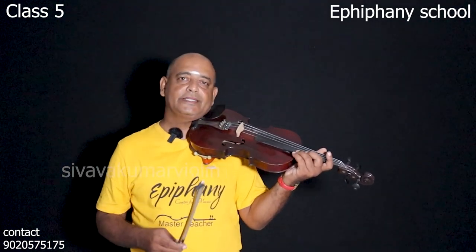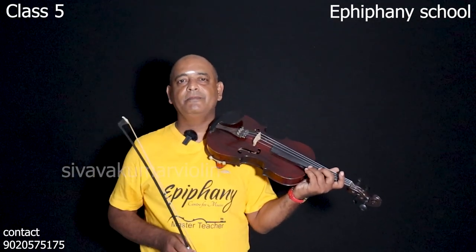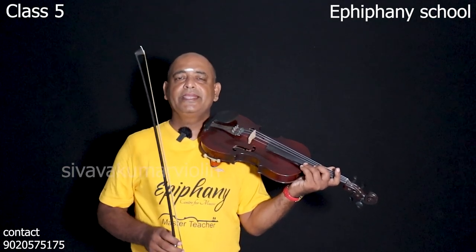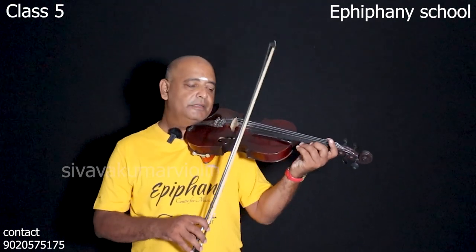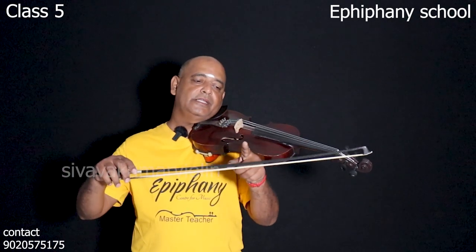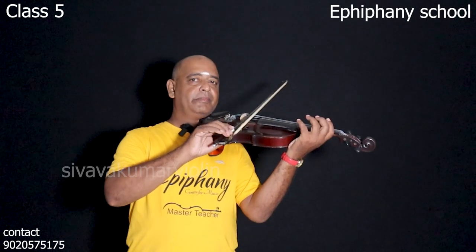This is the 5th string. We have to do a little bit with the 3rd string. Actually, this is the 3rd string — if we use the 3rd string, we should do a little bit.